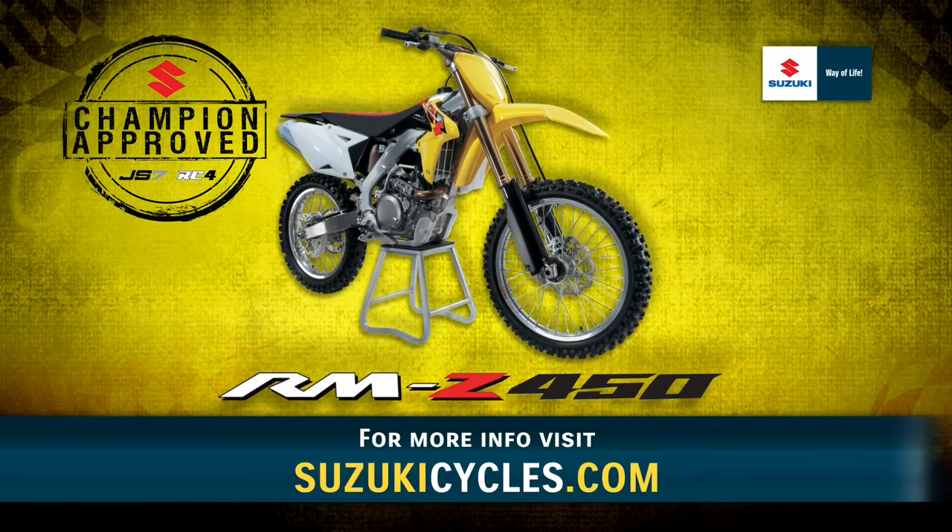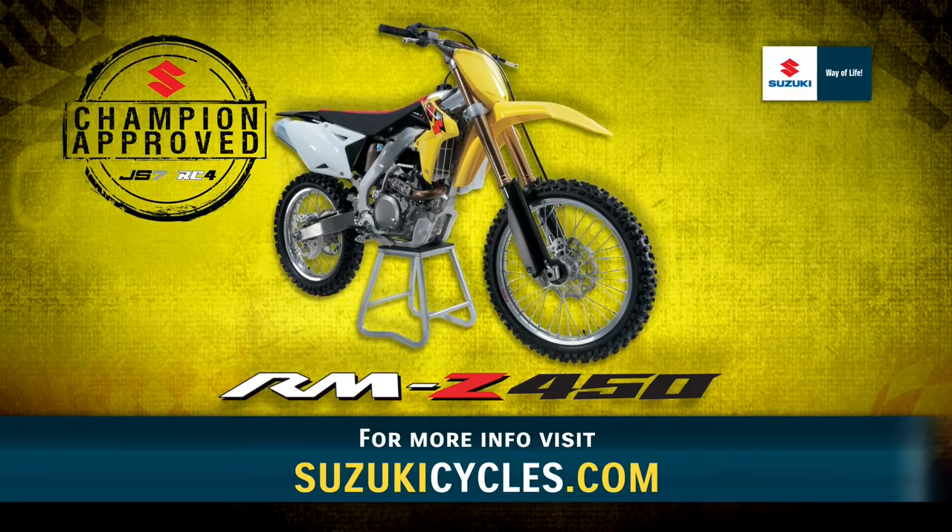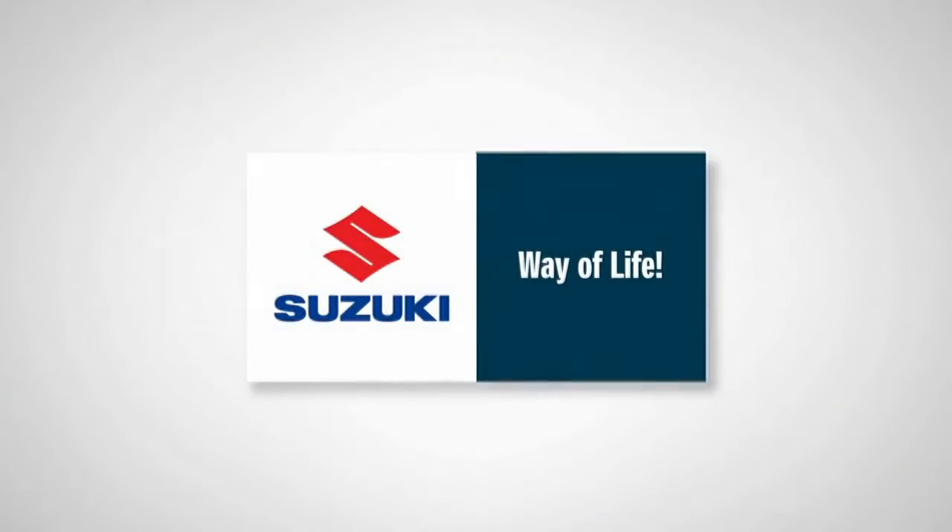Visit SuzukiCycles.com for more information and to locate a dealer near you, or to get a quote on purchasing a new Suzuki RMZ 450 for yourself. Suzuki — way of life.